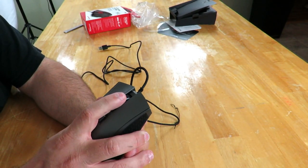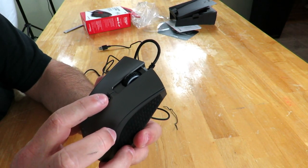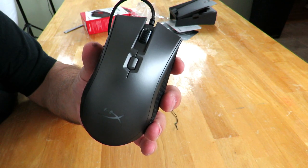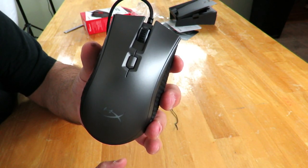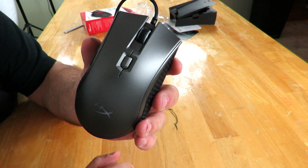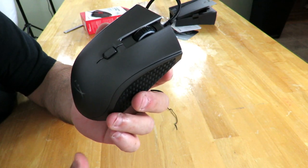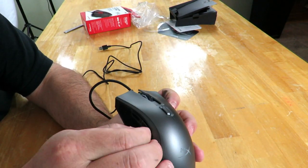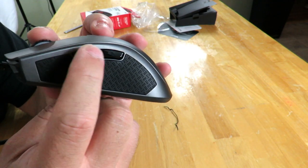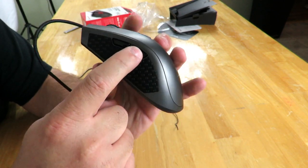There's of course a button right here clicking down. Then there is the DPI selector. This has DPI presets of 800, 1600, and 3200, but the native DPI is up to 16,000 DPI, which is pretty awesome. It's using the Pixart PMW3389 sensor — a pretty nice sensor. The speed goes up to 450 IPS with acceleration of 50G. And then we have the very familiar forward and back buttons, so that's a total of six buttons.